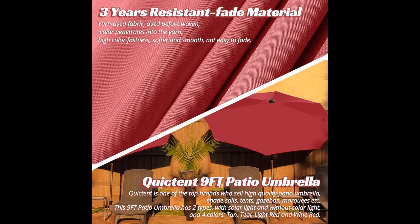Yarn-dyed fabric, dyed before woven, means color penetrates into the yarn for high color fastness. The fabric is softer and smooth, and not easy to fade.